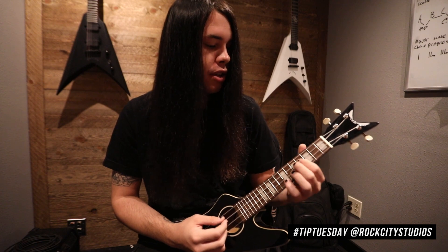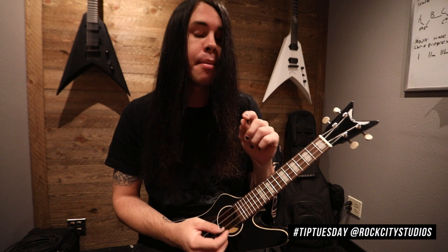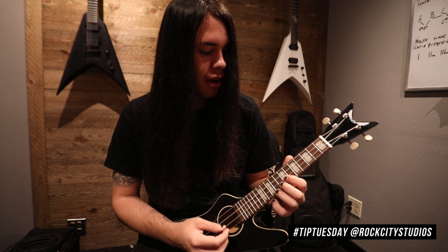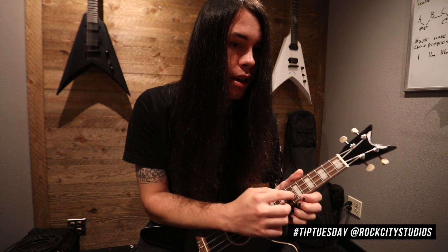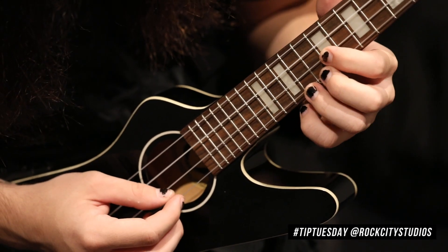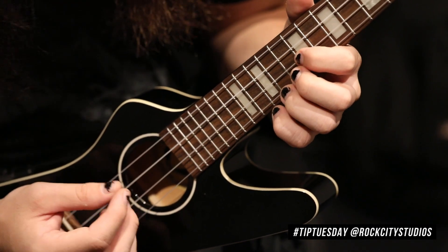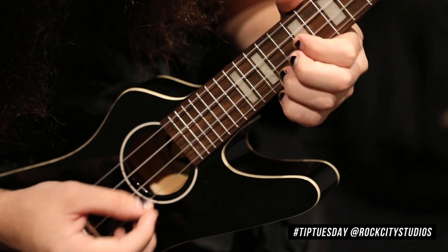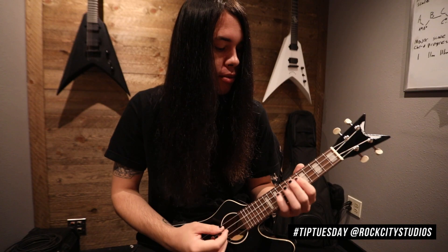You're gonna repeat that process until you reach the third fret. And once you do the third fret twice, comes the high part. For the high part, we slide all the way up — we're on the E string and the A string now. We're gonna slide up to the seventh fret and the ninth fret. Then it's the same process, except there's no sliding at this point — it's just all this. Then it just restarts.